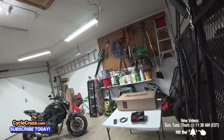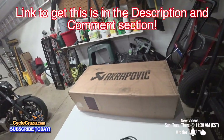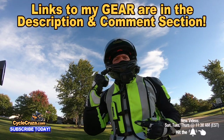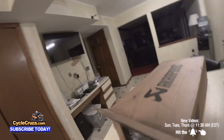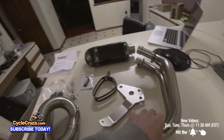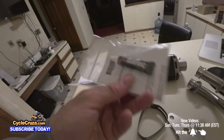First off, links to my new Akrapovic exhaust and Dynojet ECU flasher and all of my gear are in the description and comment section of this video. Let's go ahead and unbox the Akrapovic exhaust. This is what you get after you unpack everything: check the bracket, header pipe, and it even comes with copper paste.